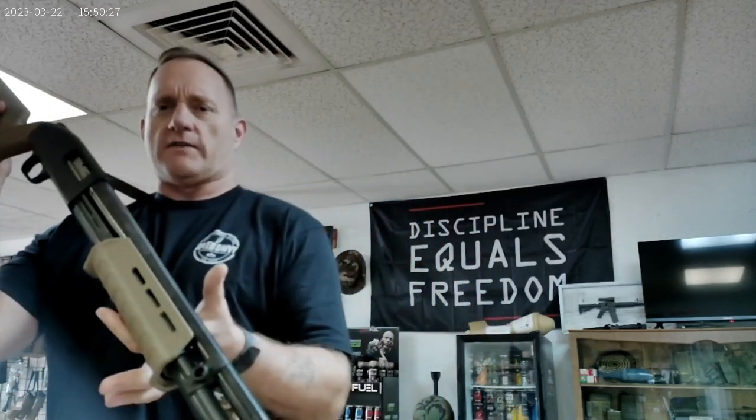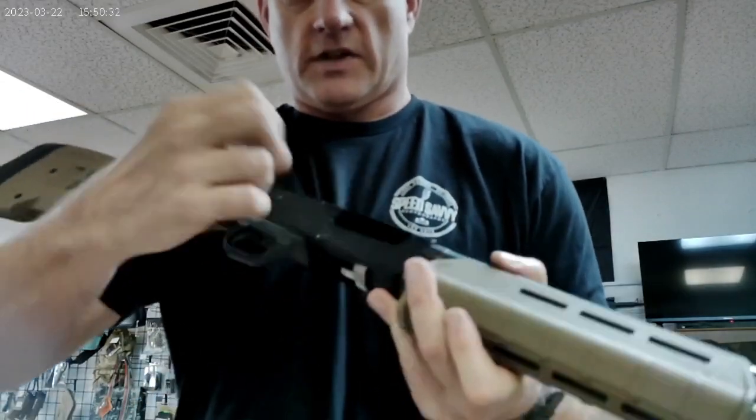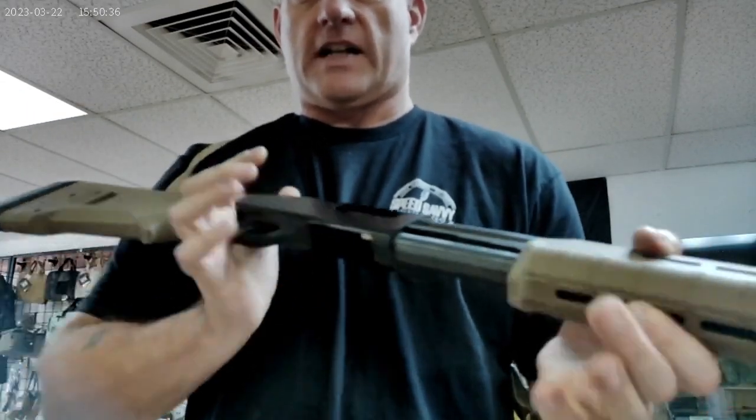Today's video is just a quick little rundown on the Mossberg 500. We're going to go ahead and ensure that it's clear. Chamber is clear. And after I close the bolt, I can reach in and make sure that the magazine tube is empty.